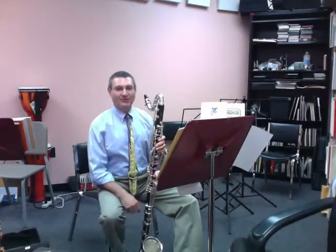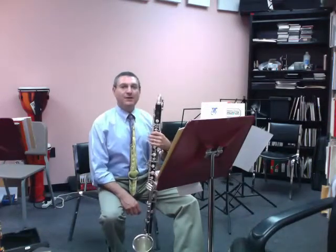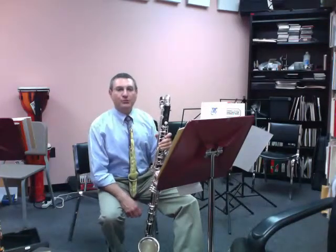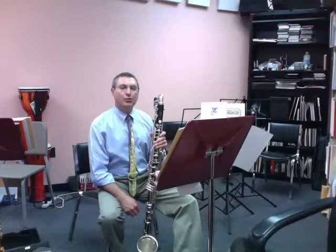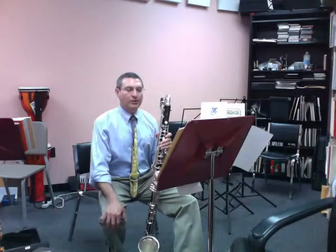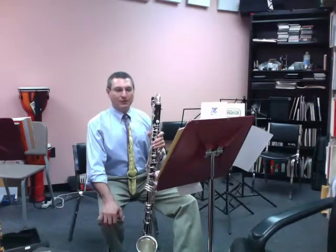You can get a beautiful sound from having very good reeds — two and a half to number three reeds — a Vandoren B45 mouthpiece or a Selmer C Star mouthpiece, which are very good standard mouthpieces for the bass clarinet. There are actually quite a few good mouthpieces out there, so those aren't the only two. And make sure your reeds are relatively new.